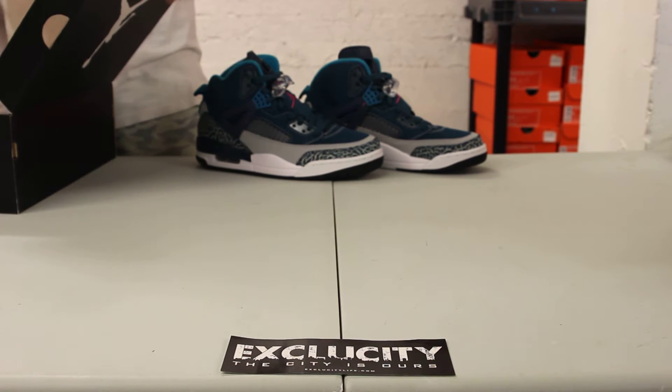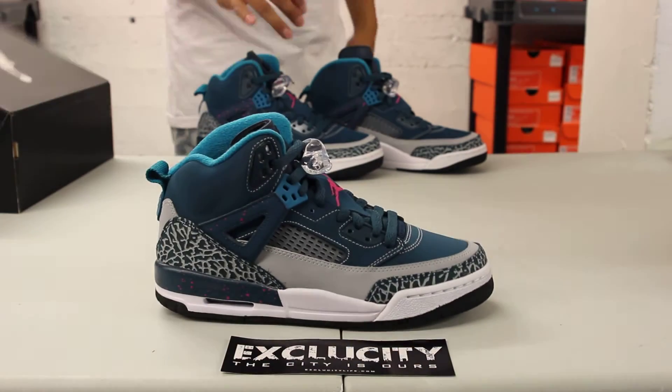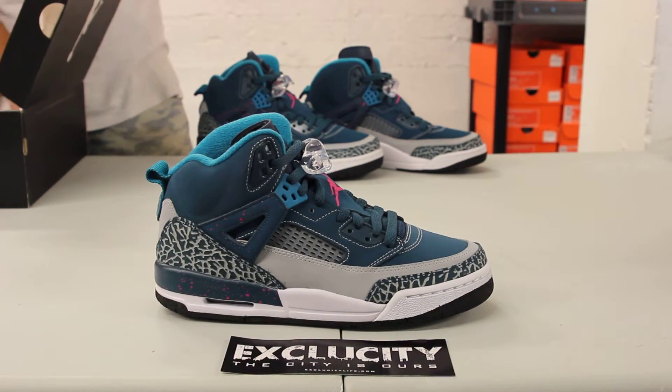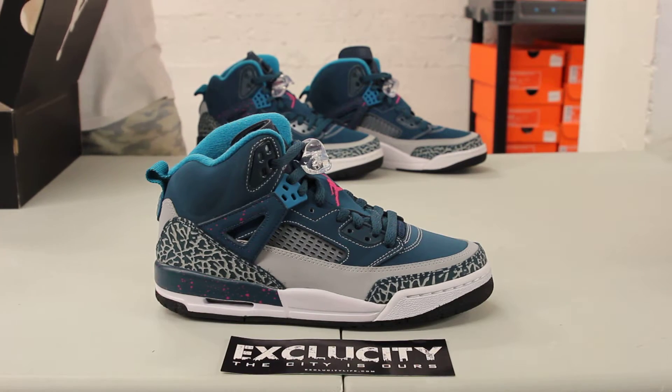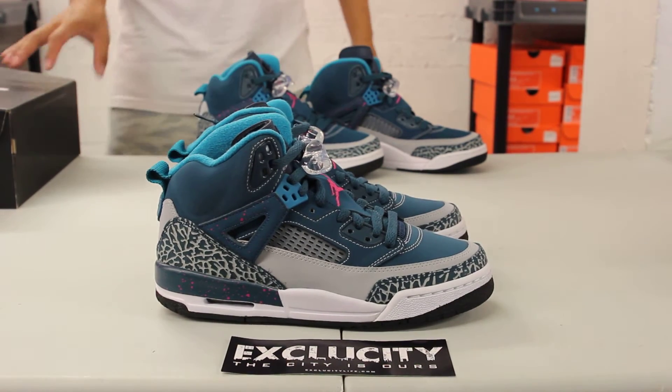We did do an unboxing video on the men's pair. If you guys want to check that out, definitely go check that out after the video. Right now we're going to be reviewing the BG or women's pair. The color inspiration comes from the 1996 All-Star Game which happened in San Antonio.